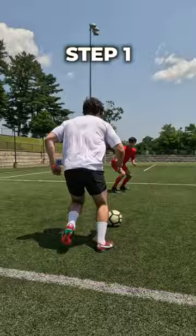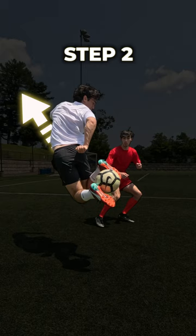Step 2: Jump up and to the side while bending your knees. Be sure to look over your shoulder and keep your eyes on the ball the entire time.